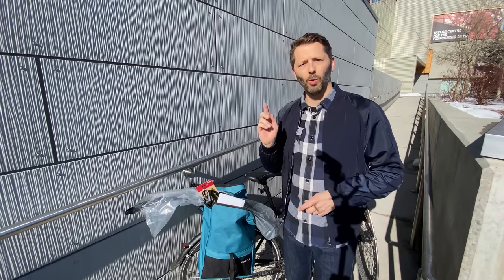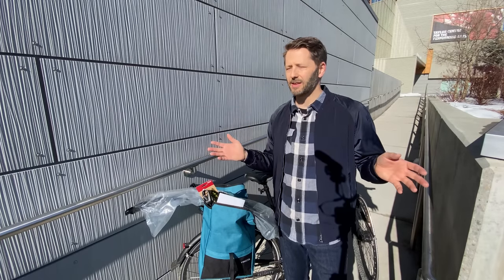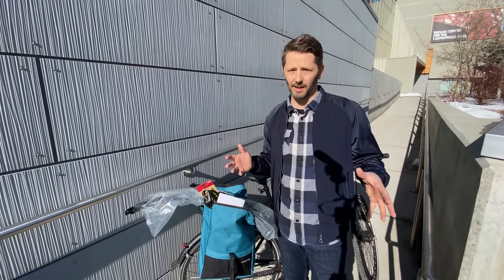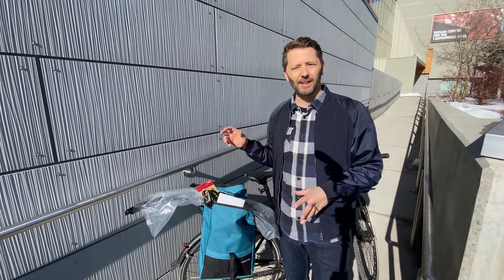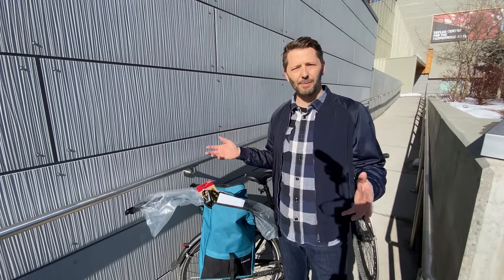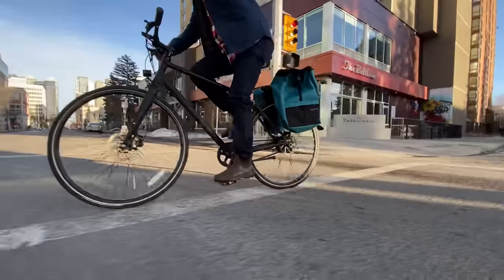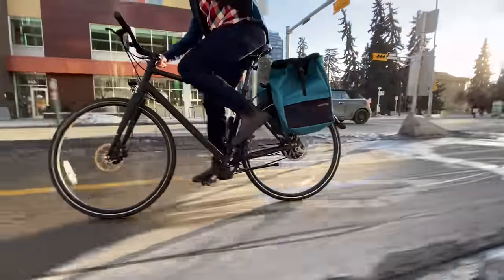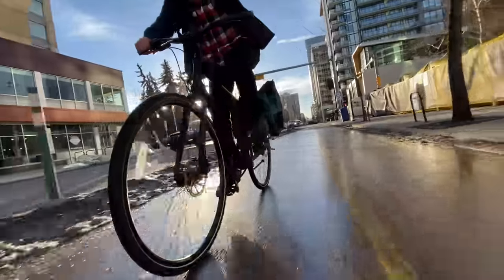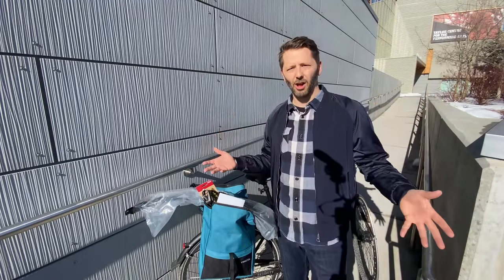Two things prompted this video. One is that it's pretty much spring now, which means the streets in lots of places are pretty wet and muddy. The second thing is my bike — I've been missing a front fender for quite a while. I actually broke it off several weeks ago because of my own mechanical ineptitude in installing it, and I've yet to replace it. Throughout most of the winter I didn't miss it that much, which made me wonder: do I need a fender at all?